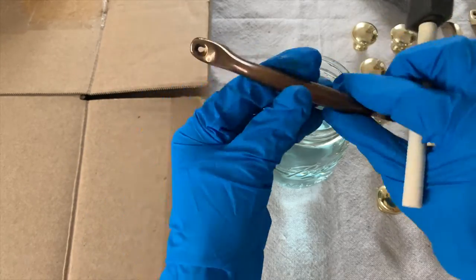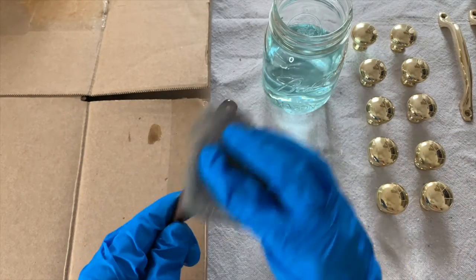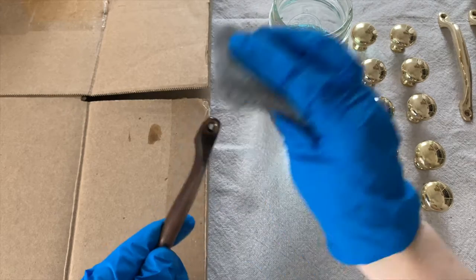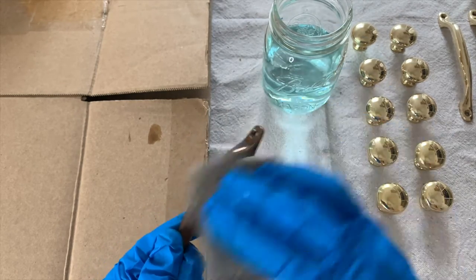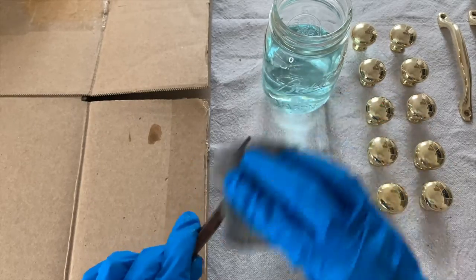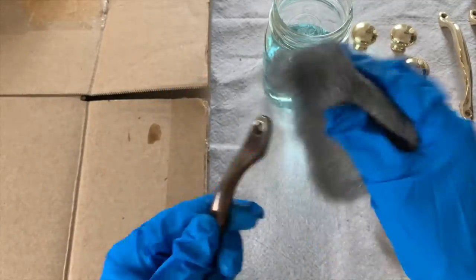After it looked pretty even, I set it on the piece of cardboard to sit for just maybe a minute. Then I started hitting it with the steel wool, which makes a world of difference. The steel wool got rid of any weird splotches and just really made everything even. It also lightened it up a little bit, which I was going for.